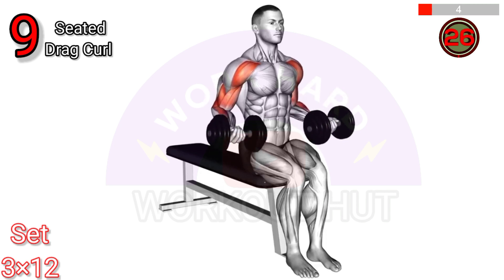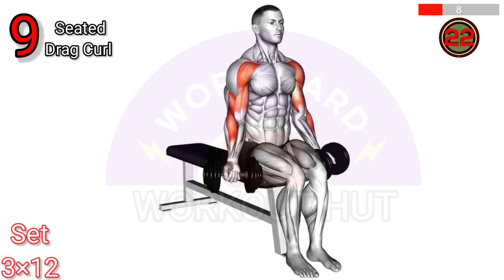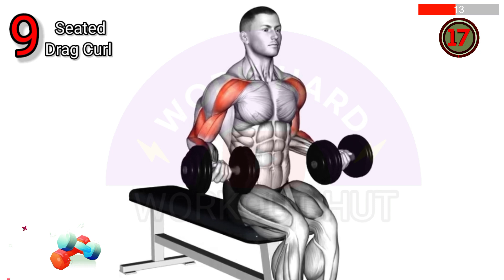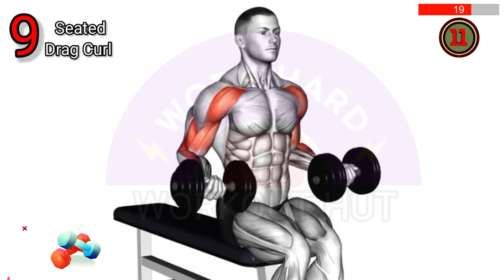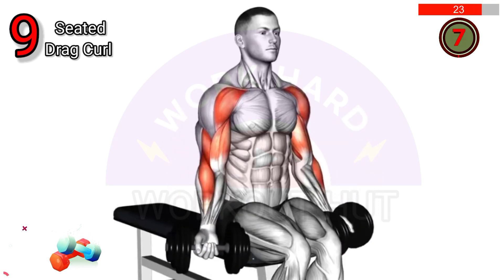Do a dumbbell seated drag curl. Sit on a bench with a dumbbell in each hand, palms facing up. Keep elbows close to the body and curl the weights toward your shoulders, squeezing the biceps. Lower and repeat. Benefits include isolation of the biceps and improved muscle definition.